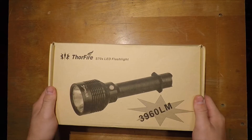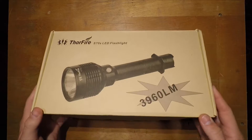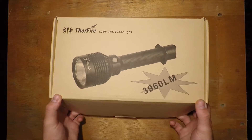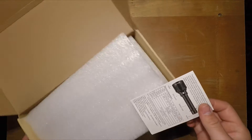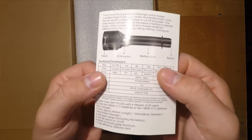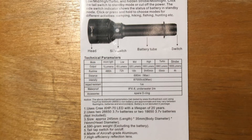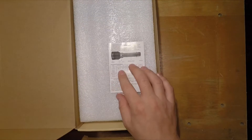You can purchase this on Amazon — I'll place a link in the description. There are just a couple of QR codes on the outside. Opening it up, we have the instruction manual.